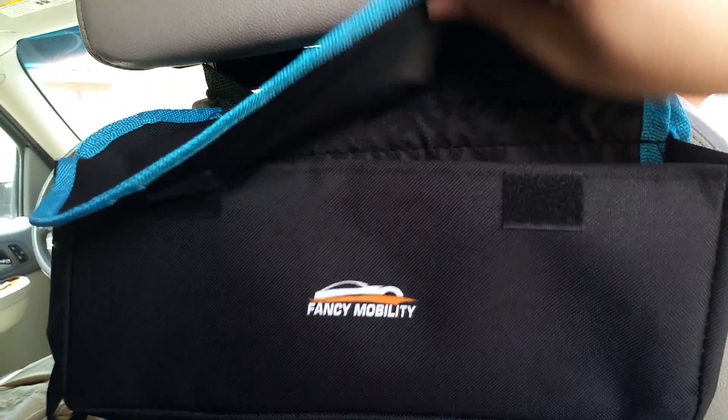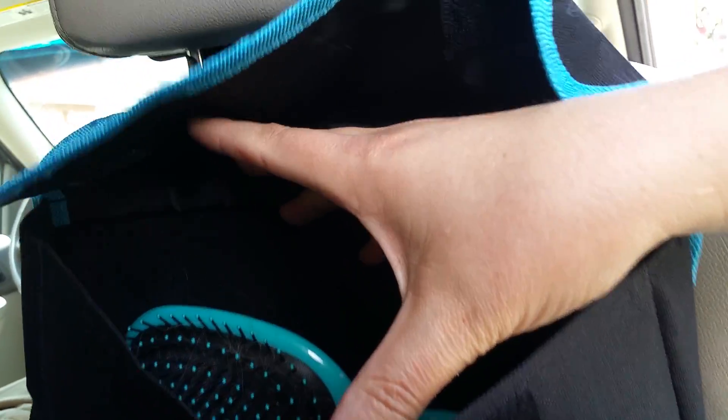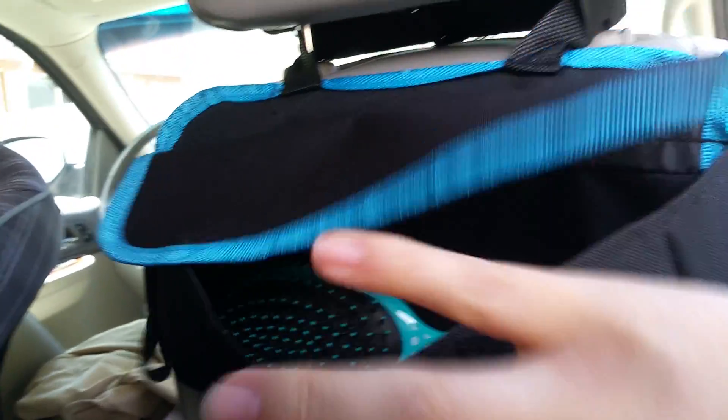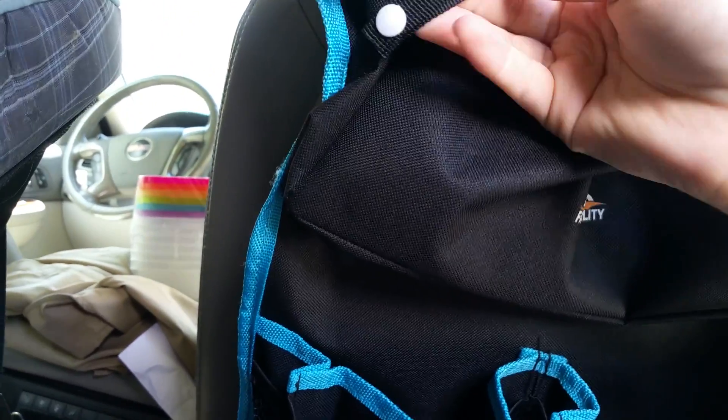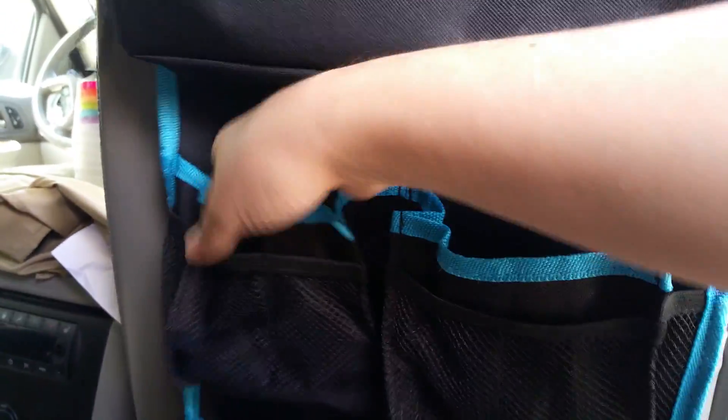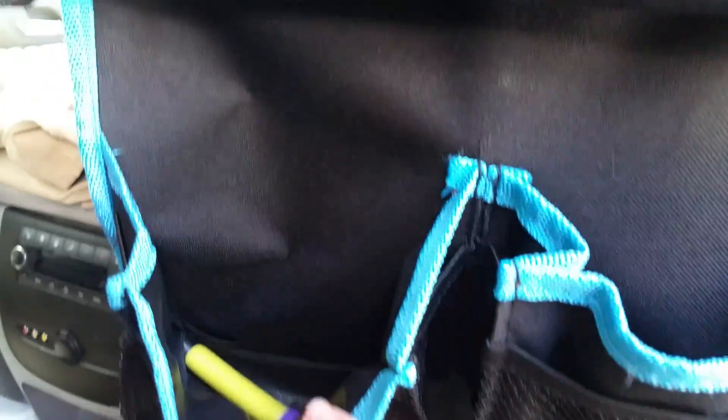It has a big pocket here. They stretch out pretty far once they're open. I can stretch all my fingers out. I don't know what this is for — you can hang keys on it, I guess, or a binky. These are big enough for sippies and for cups and apparently for darts.